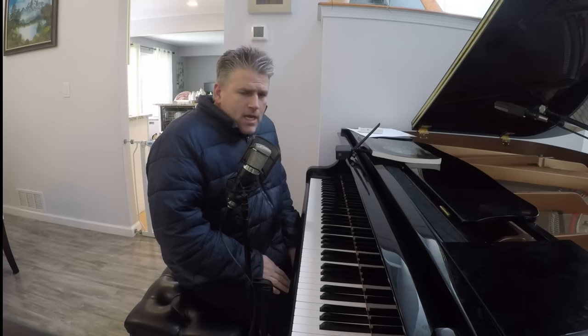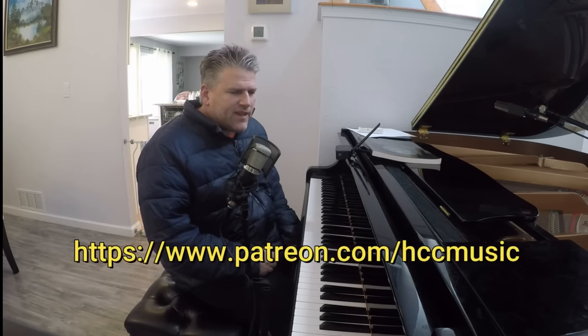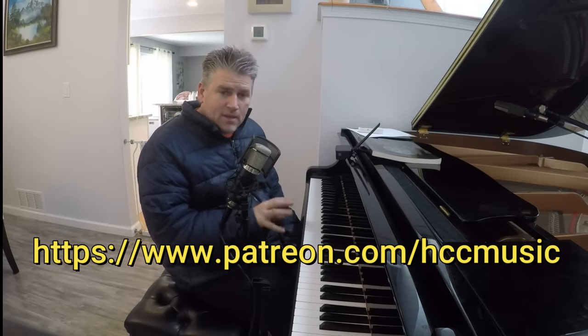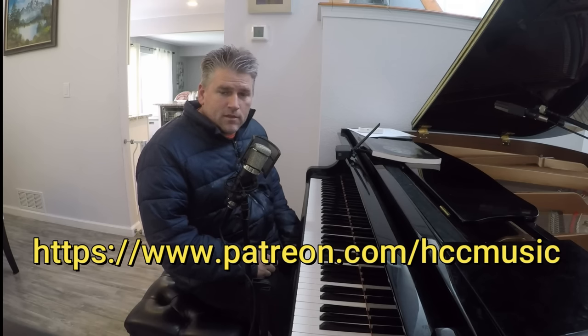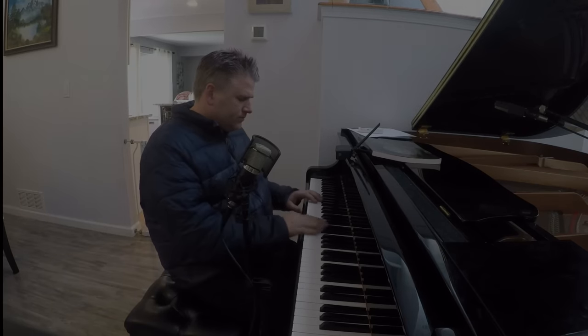That is it for now. Thank you so much for listening. Please subscribe below and check out my Patreon — I'm going to be going much deeper into all kinds of stuff like this. If you like exploring chord changes deeply, I'll only be releasing some of my content on YouTube, so please come sign up. You'll have a great time, I promise. Take care. Thank you.